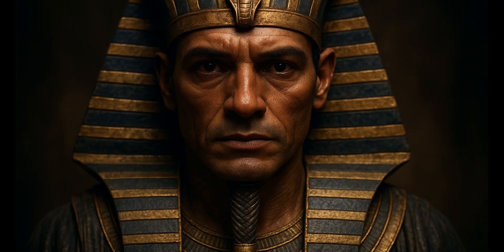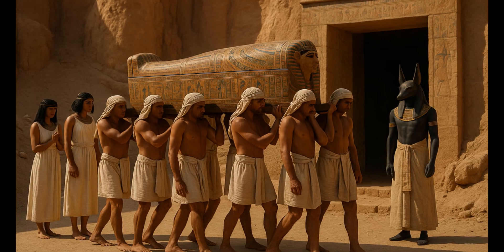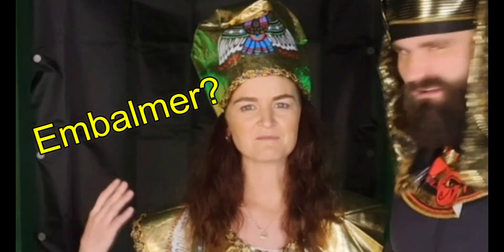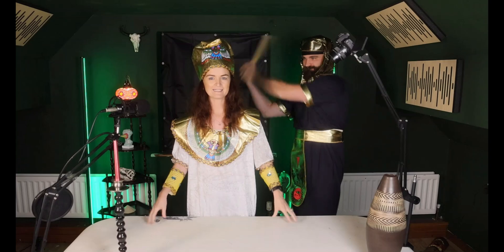I come, young pharaohs — I bring terrible news. Your father, the pharaoh, is dead. That means we must give your father a proper burial service. So I have asked for the advice of one of my top advisors, high priests and professional embalmers to show us the process of mummification. And here they are! Who are you? It is I, the embalmer priest person. But you're a woman. I am. Right, let's go — women can't be high priests in ancient Egypt.